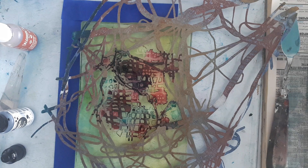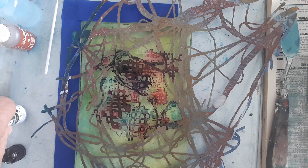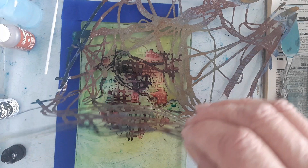Then you pull this one up — as long as it's all dry. You can keep going and layer more acrylic paint over the top if you want. You can do all sorts of things with it.